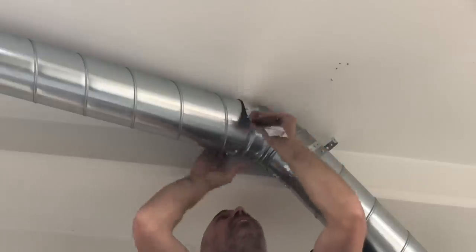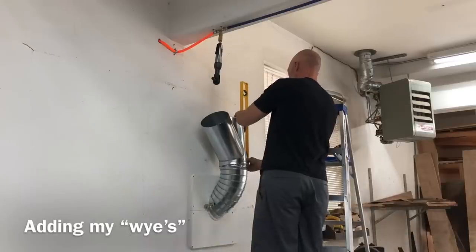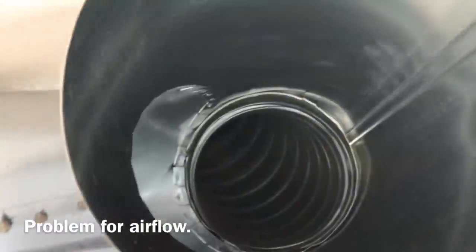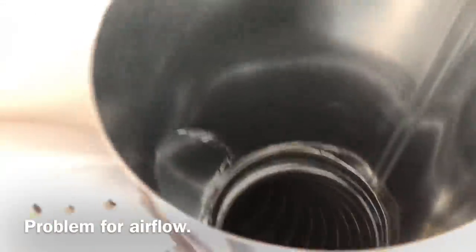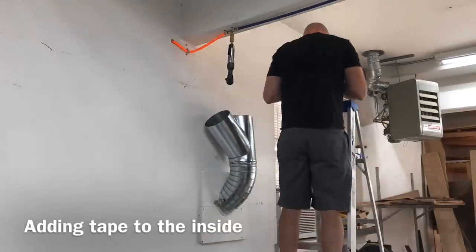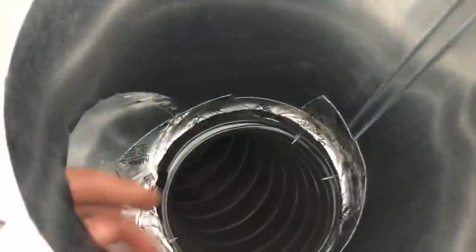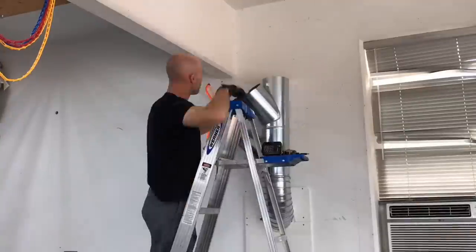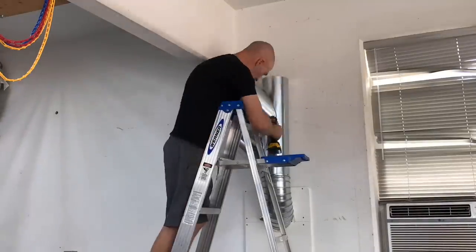After I got that run to the table saw started, I went back to the dust collector and started adding my WYEs — spelled W-Y-E if you need to search for them. I found these on eBay and they are really good. Here's what I was talking about with the crimp being on the wrong side: I was really afraid that dust would get caught in that seam, so I added duct tape in there to help smooth out the airflow. It seemed like a good idea — feel free to comment if you know better.